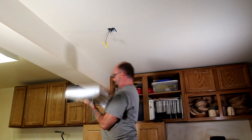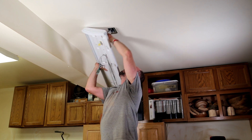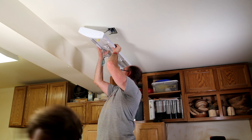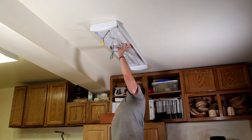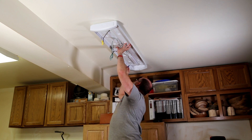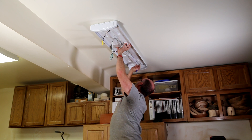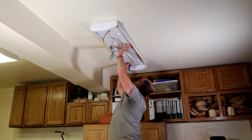Then, with my son's help to get the alignment right, I put the new fixture in place and then mark the location of the screws that will hold it to the ceiling. I'm pretty sure that's very close.